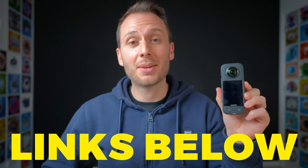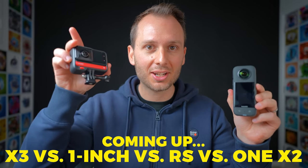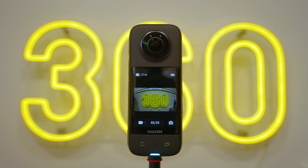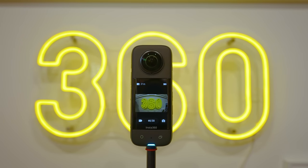I'll link the X3 and the other cameras I mentioned down below, and you'll definitely want to stay tuned for my upcoming video comparing the X3 with the 1-inch, as well as the One RS and the original One X2, because I do think there will be some key differences between these cameras that will influence your buying decision. It's still early days with the X3, so the issues I discuss in this video may get solutions as new firmware updates roll out, and I'll keep you posted. If you have any questions about the X3, let me know below, and if you're looking for inspiration while you ponder your 360 camera purchase, watch this video to get 30 of my most creative 360 video shots.